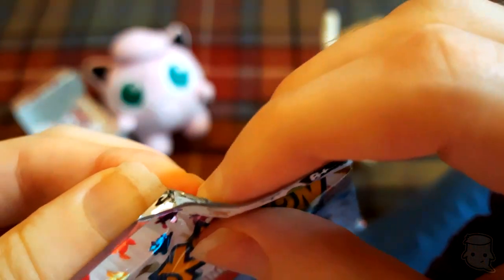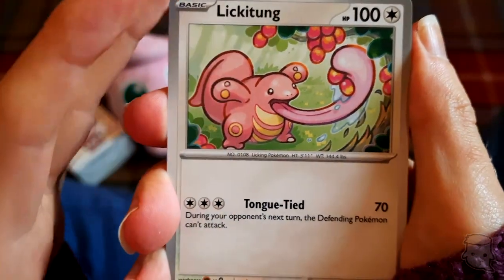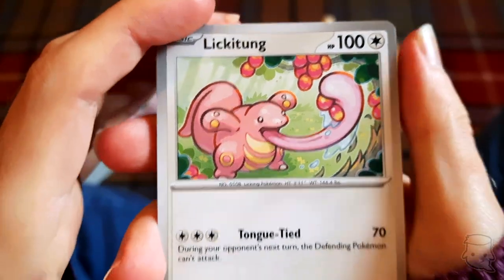Our first Pokemon is Lickitung - look how cute! I think Lickitung is really cute. I know some people think he's creepy or something but I think he's really cute.